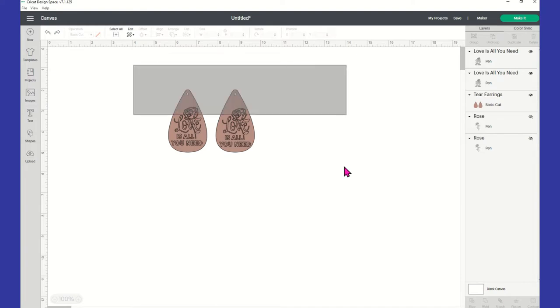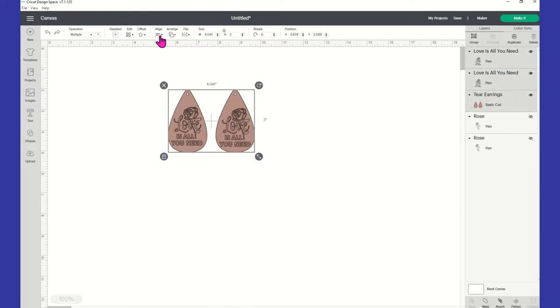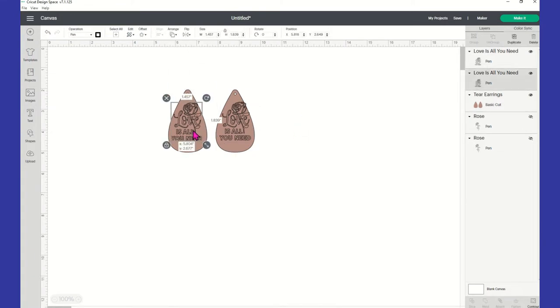Center vertically, and then I actually dragged it down. You're not going to be able to use the horizontal alignment because the horizontal is going to work just like center — it's going to bring them both together. So that's where I'm going to leave it, just kind of playing with the positioning to make sure nothing is going off the earring.